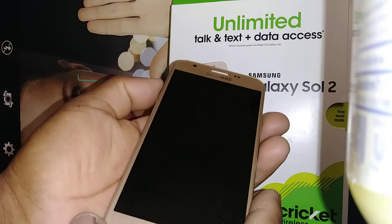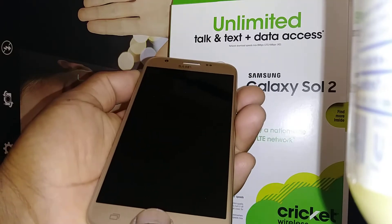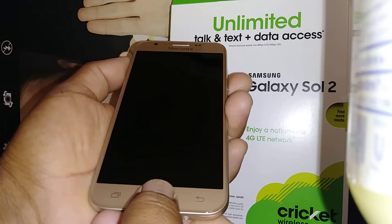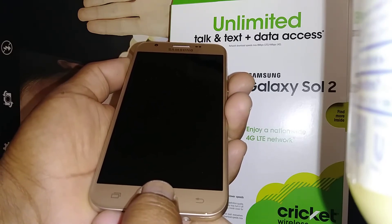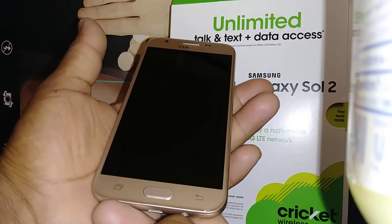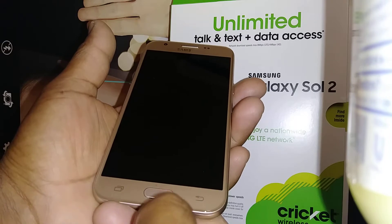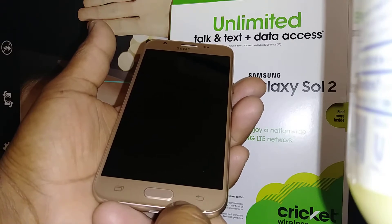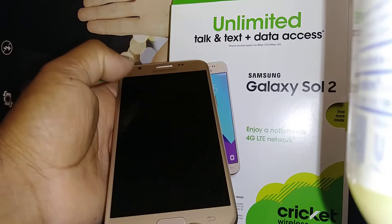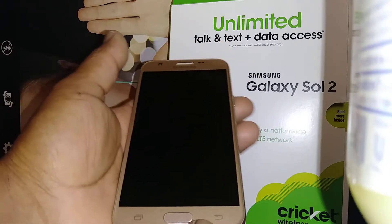You're going to start using the Volume Up and Power key — and the Home button. Hold these three buttons together, then press the Power key. As soon as the phone vibrates, release the three buttons and wait for the Android 'no command' screen to appear.